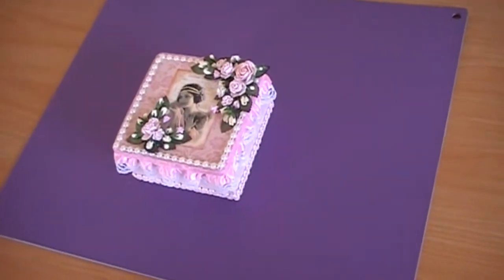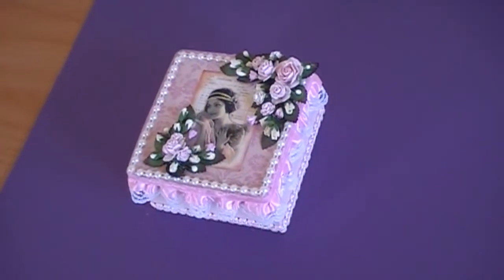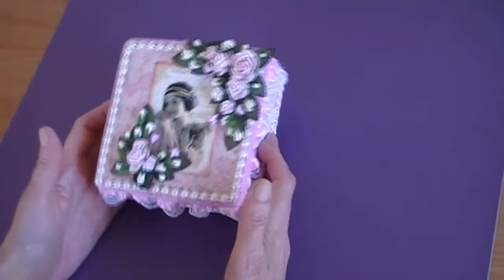Hi everyone, just a short video to show you a project I made. A box, it's four and a half inches square.